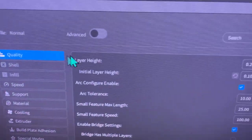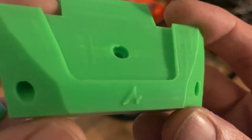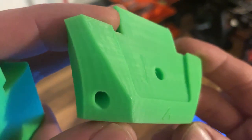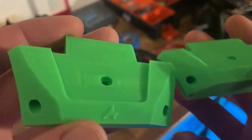First of all, make sure you get your ABS in your printer. Secondly, you want to set your layer height to 0.1mm. As you can see with these prints, they do have very fine lines - you can just about see them if you look closely - and you can see all the square edges and stuff, which probably won't be there afterwards.